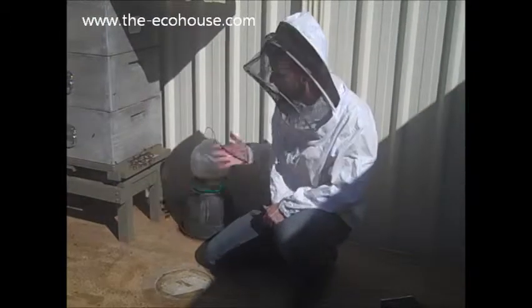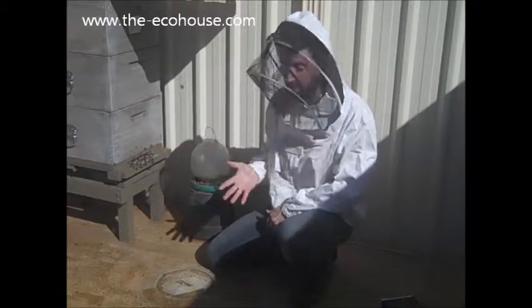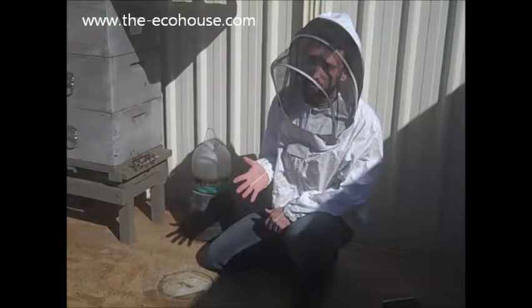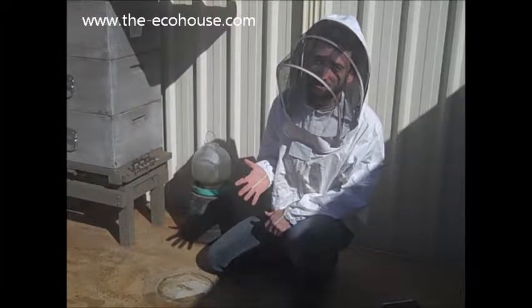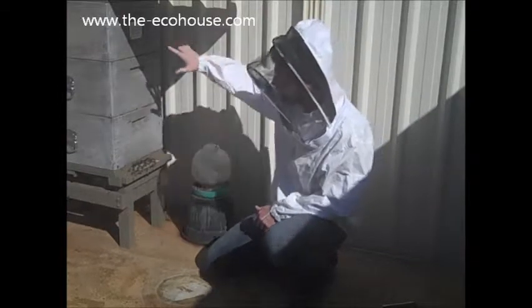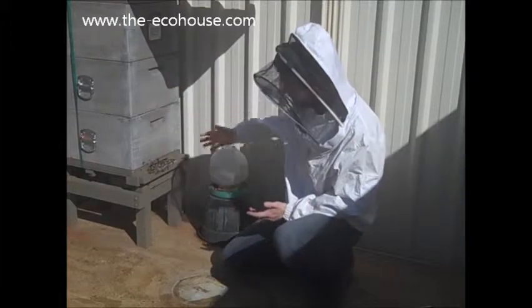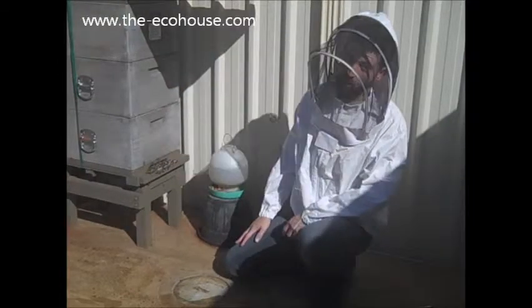Alright, so what we're going to do today is we're going to pull out the hive and have a bit of a pre-winter hive inspection. We want to make sure that they're storing honey up here and just that they're in good health basically. So here we go, give them a little smoke first and let's get into it.